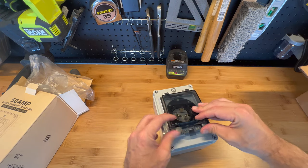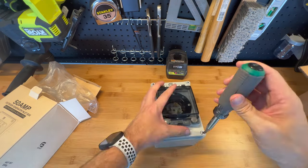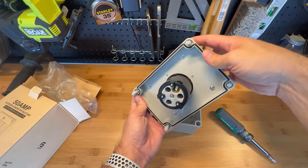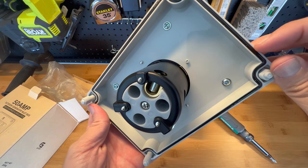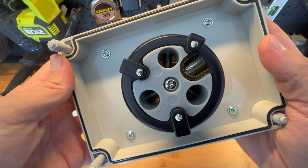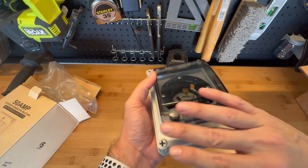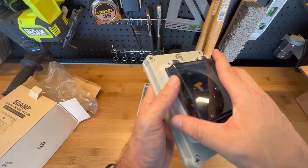Now let's open this thing. Here is the back. As you can see, it has a weather seal all around. Here are the connectors, which come very well identified with X, W, Y, and G — basically G is ground, W is white, and X and Y are the hot ones. It doesn't matter the order of those two. This is 50 amps, so basically it's 240 volts, and the order of those two hot colors doesn't matter.